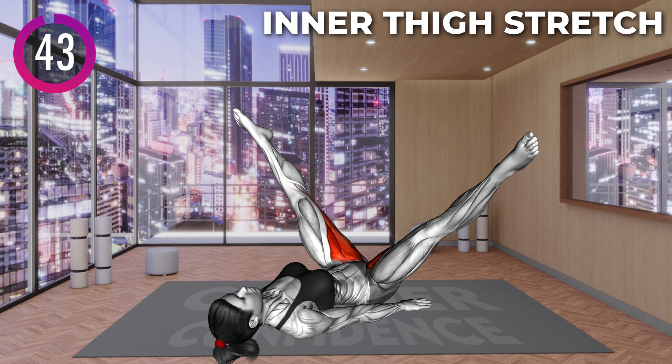Lie on your back with your arms at your sides. Lift your legs off the floor to a vertical position. Your toes should point toward the ceiling. Now open your legs apart and lower each to the side until you feel a stretch in your inner thighs.